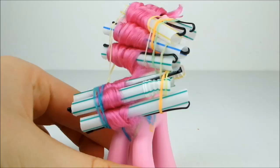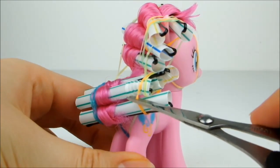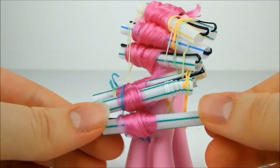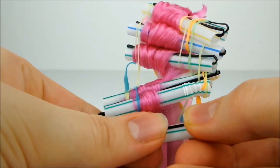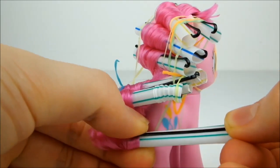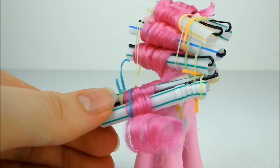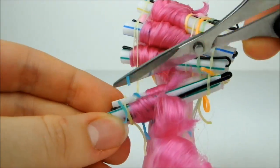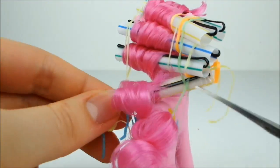When it's time to take the rollers out, very carefully use a pair of scissors to cut along the elastic securing one of the curls. Then gently ease the hair out of the pin. Repeat this with all of the remaining hair. Be careful not to pull the curls out of place as you do this.